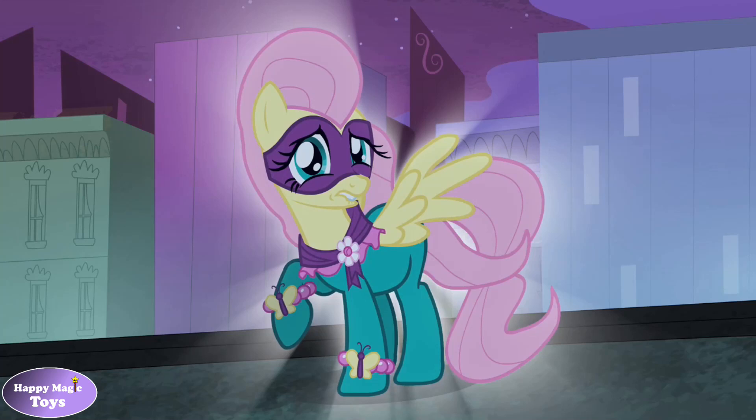Welcome to Happy Magic Toys. On today's show I'm going to show you how to create the Power Pony Saddle Rager.